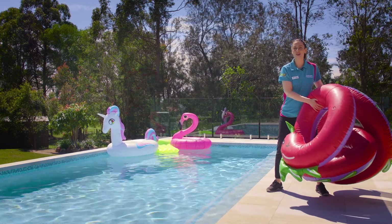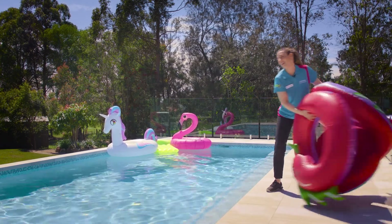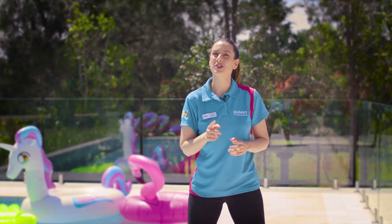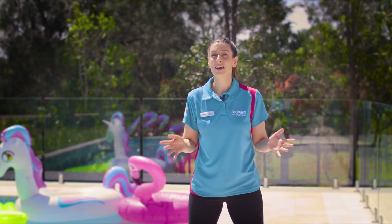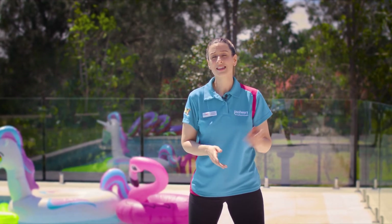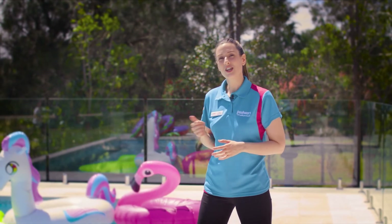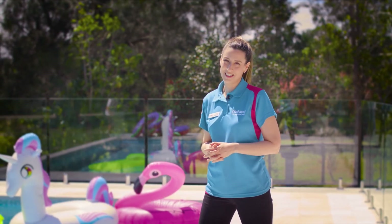Now you're ready to throw a fantastic pool party. Come into your local Poolworks to stock up on all the high quality products you need for a splashing event. If you don't know where your nearest Poolworks is, simply click the links above to find out. And for more PoolSmart tips and DIYs, check out the rest of our Pool Problem Solving series.